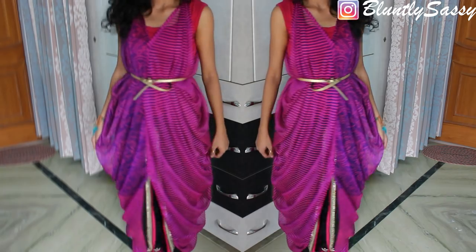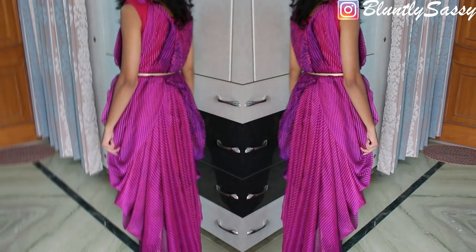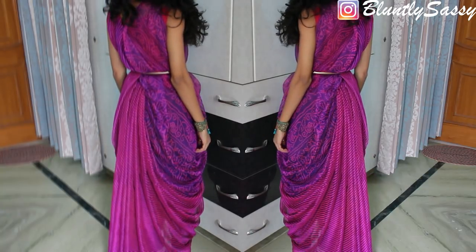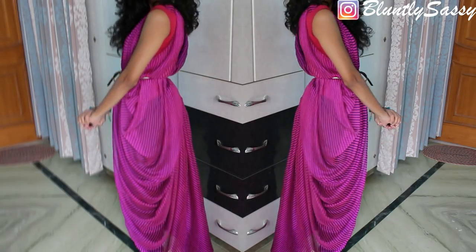Hi guys, it's Salima and today I'll be showing you how to wear a saree as a maxi dress. This drape is very easy and simple but looks very elegant and unique. You can wear it casually at a day event, or dress it up using heavy jewelry and wear it to a wedding or function.